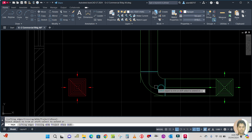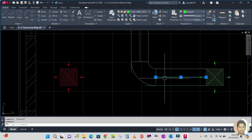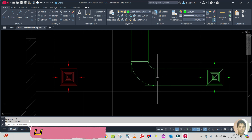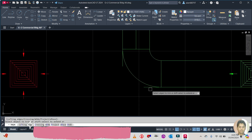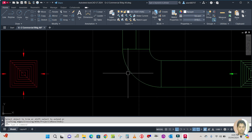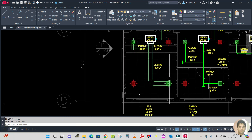Select the cutting edge, press Enter, and trim the extra line. Delete this one. Then double Enter to repeat trim and trim this extra line as well. Select the center line and erase it. You can see the duct is ready here.